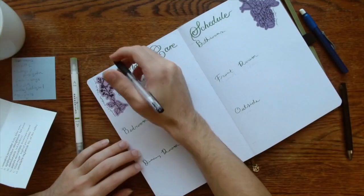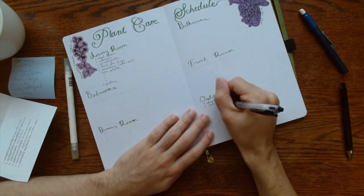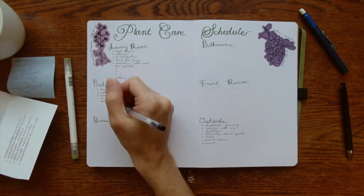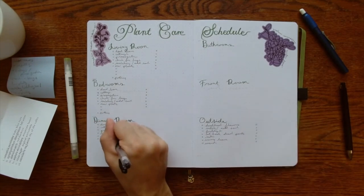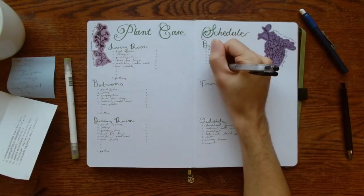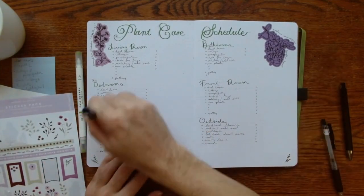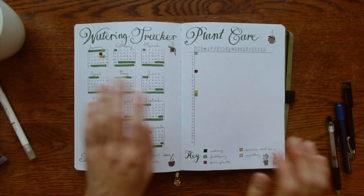This is a schedule I created for myself because as I counted today I have over 50 plants inside my house, not including the ones outside. I divided my whole house by rooms and sections so I can create a list of actions I need to do — things that aren't weekly, like cutting off dead leaves, repotting, propagating, adding soil, and checking for bugs — things that can wait a little longer but that I want to make sure I do for each of my plants. Each week I'll choose a room and create this list in my weekly spread.